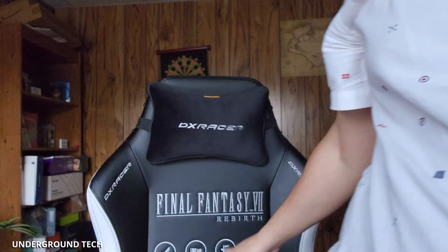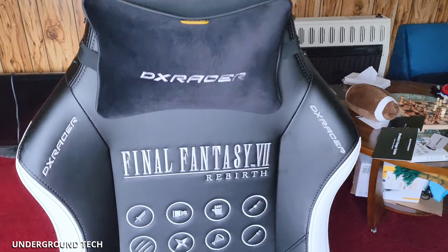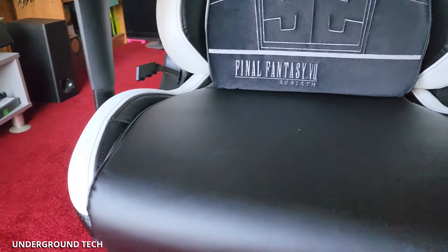I'm not really a big fan of gaming chairs. I think they're not really worth it for the money, usually, because they're really more about aesthetics. But I wanted to keep an open mind because DX Racer was nice enough to send this one out — the all new Final Fantasy VII Rebirth gaming chair. Never have I really gotten a dedicated licensed gaming chair like this.